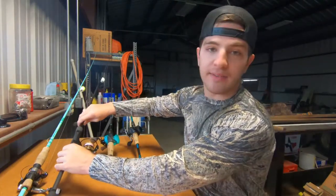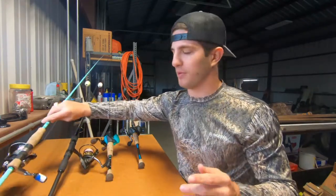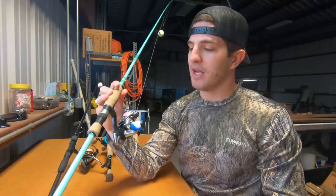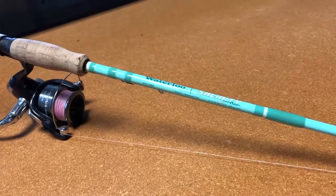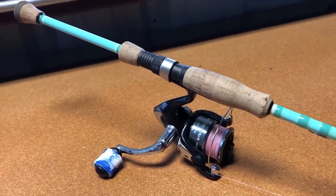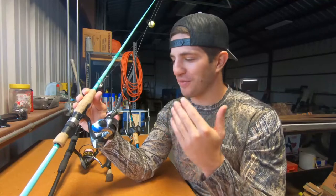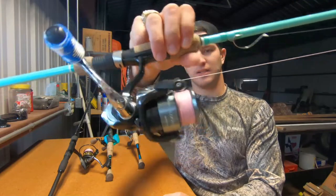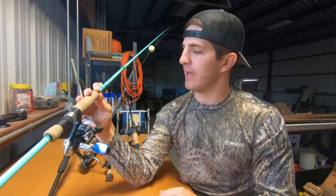This next setup is actually my girlfriend's, but I set it up so I count it too — and I probably enjoy it more than my other spinning setup. This is the Shimano Sienna, about a $20 reel. We have two of these — one on my dad's setup too. They're a beast. We've had each one for over a year and they still work perfectly fine. For $20 or $30, it's one of the best reels you can get. I have it spooled with Fins braid in pink for her. The rod is the Waterloo Salinity, seven-foot.